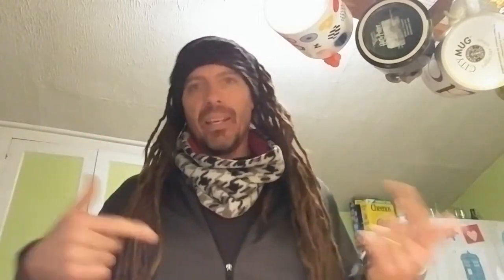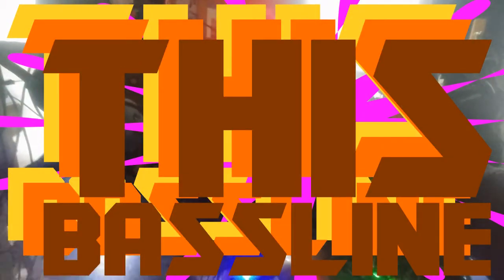By the way, all the music in this video is made by me on my modular synthesizer. The 808 kick drum that you'll see later is the actual kick drum doing the bassline in the main song that's running through the whole thing.